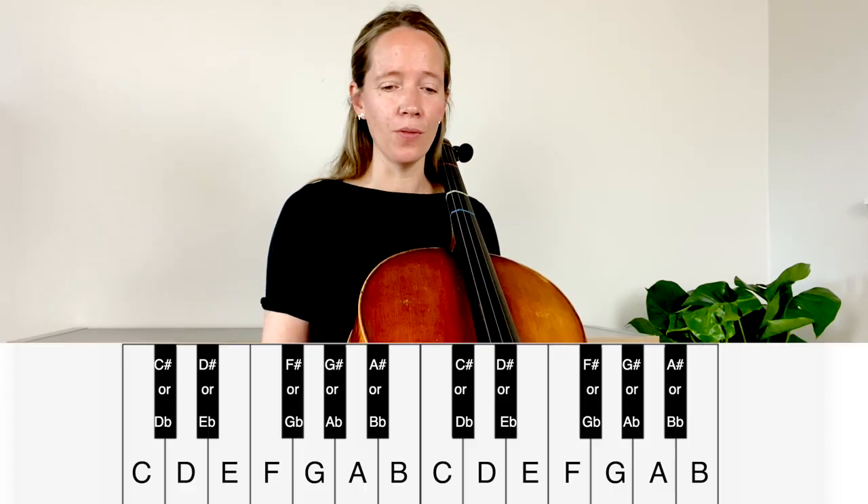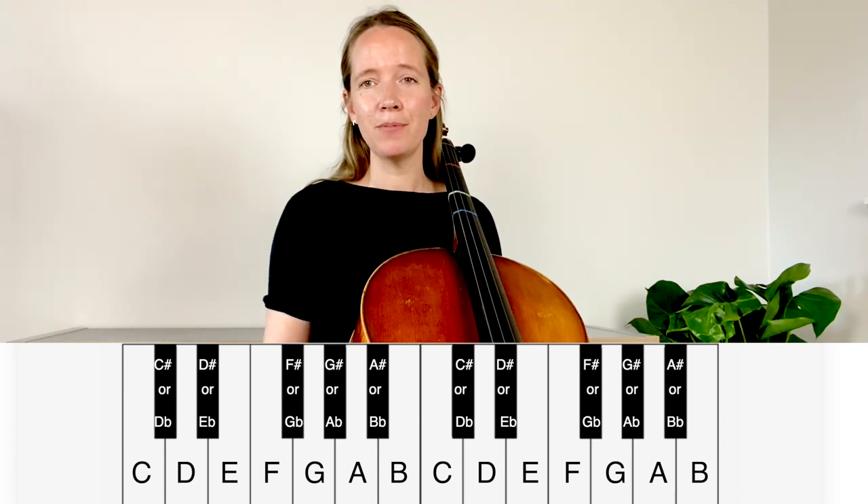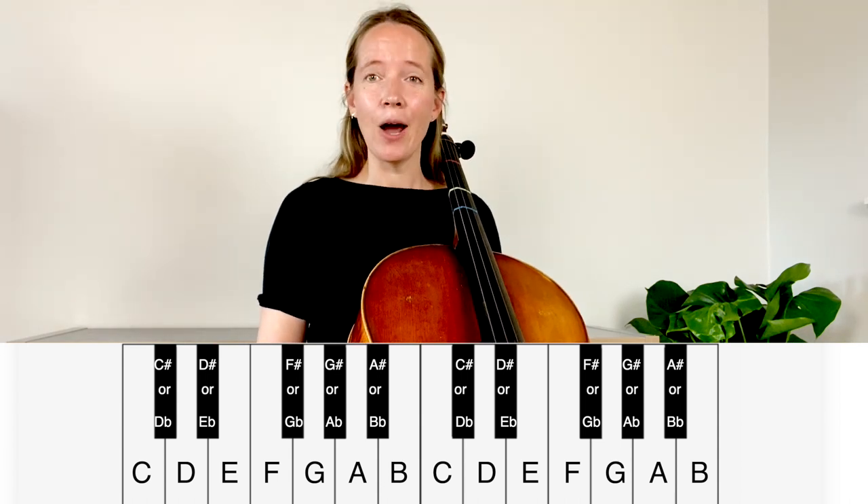In western music we divide the octave into 12 half steps, and those 12 half steps can easily be seen on the keyboard, where we literally have each half step differentiated in black and white.